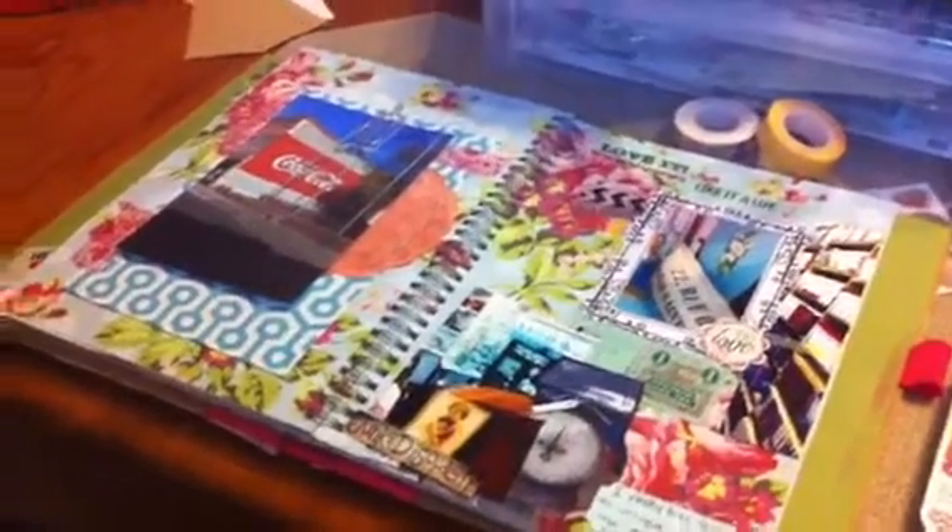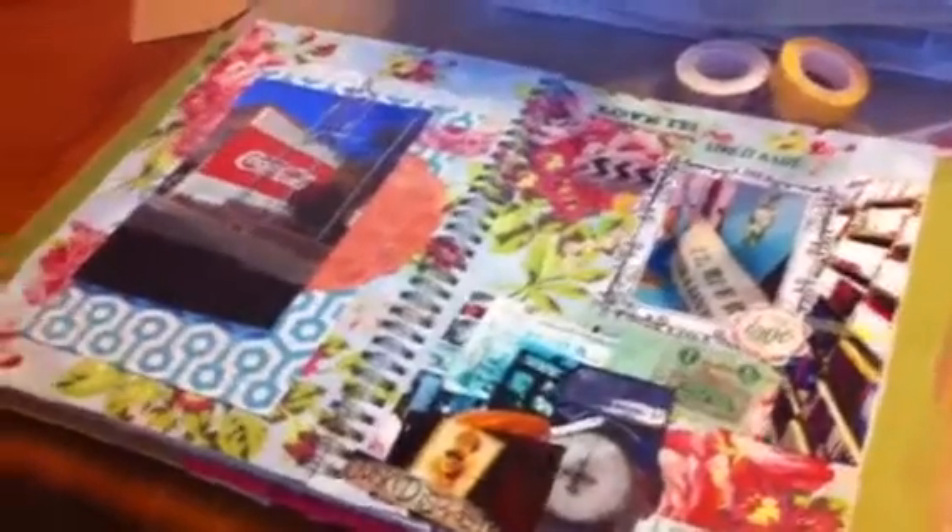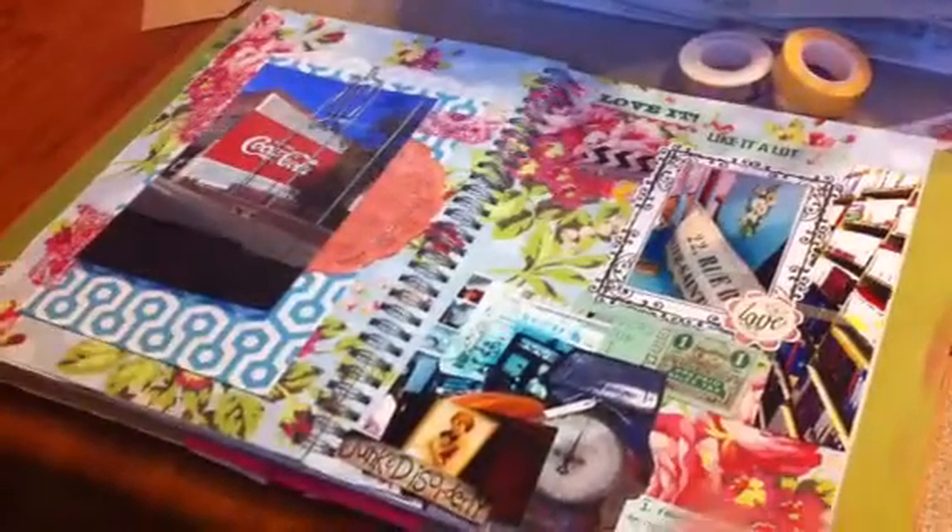Hi, it's Julie, and I am here today with kind of a process video of putting together a couple pages in my Smashbook.